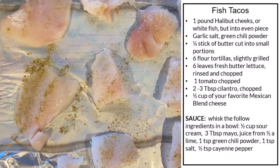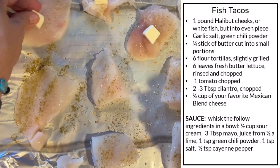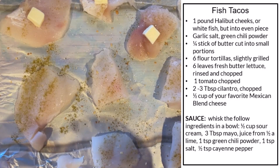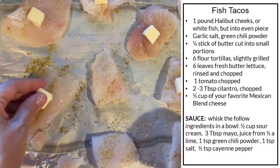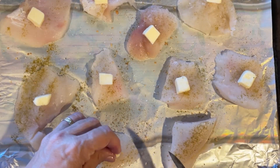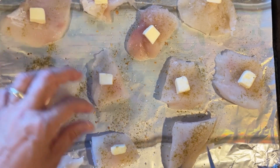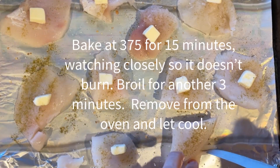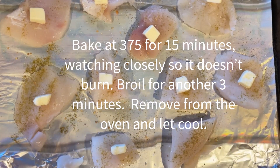I'm going to put just a little pat of butter on each little piece. They didn't come to me in perfectly even pieces, so I'm going to watch them and make sure they don't get overcooked. I like my edges brown on the fish, so I'm going to cook it for about 15 minutes, keeping a close eye on it. Then I'm going to broil it for about three minutes.